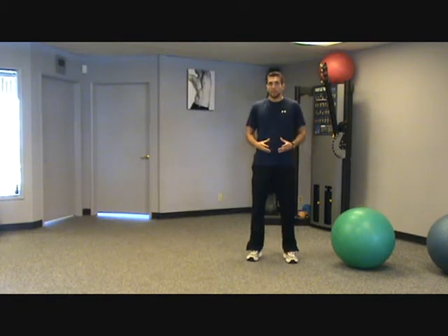Hey guys, this is Mike with San Diego Premier Training, showing you this month's exercise of the month: the stability ball rollout. This exercise is a great core stability exercise, meaning we're actually stabilizing the spine — we're not moving it.